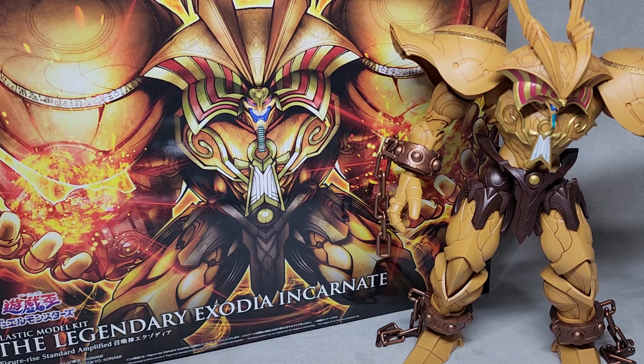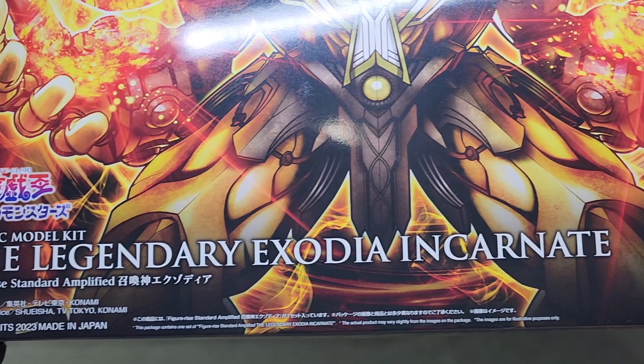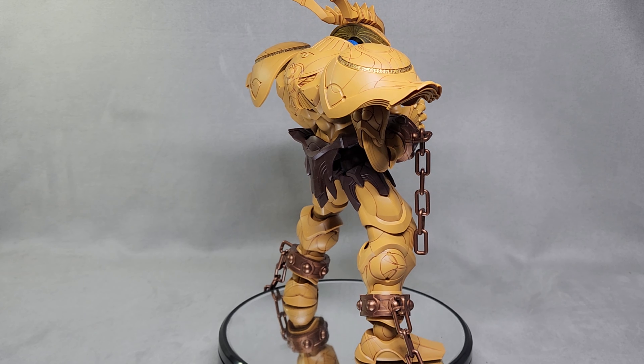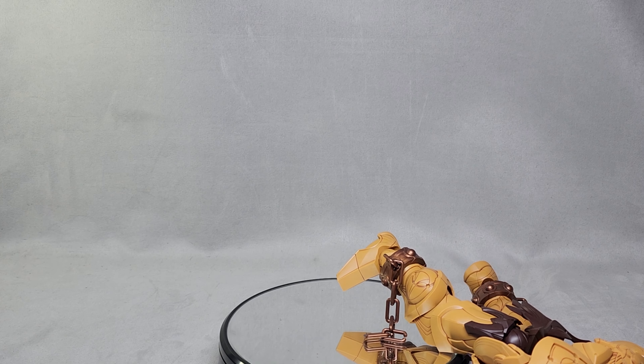Hey, how's it going? In today's video we have the FIGURIES STANDARD AMPLIFIED, THE LEGENDARY EXODIA INCARNATE. Yeah, that's a long name — that's what the box says. This kit is from Bandai and it was released in August of 2023. It cost me $72.99 just because I pre-ordered it; otherwise it'd be $79.99. And I'm gonna say it now: definitely not worth it. Should be at least half price, and you'll understand soon. So let's get this review started.